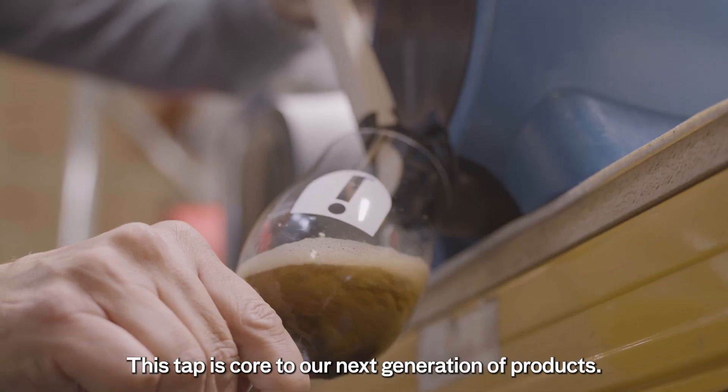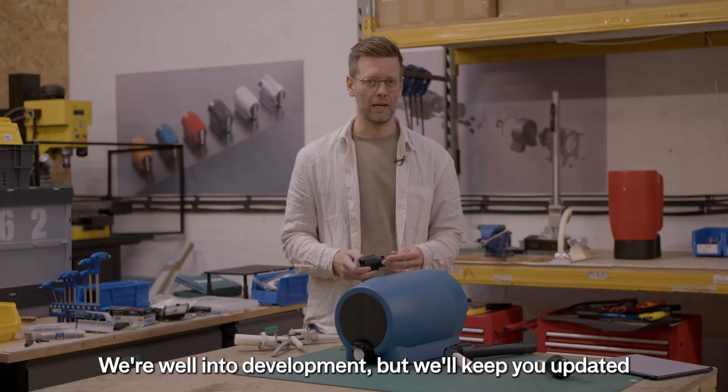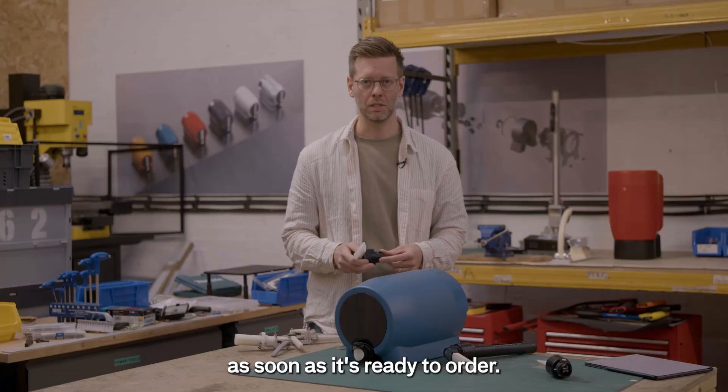This tap is core to our next generation of products. We're well into development, but we'll keep you updated as soon as it's ready to order.